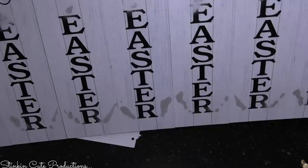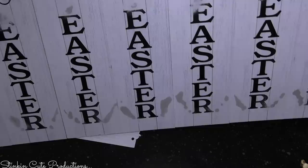You can see that I'm easily able to flip this over — it is a very sturdy piece. The popsicle sticks worked well. If you're worried about it not being sturdy enough, you could always reinforce it with a bit of extra cardboard.